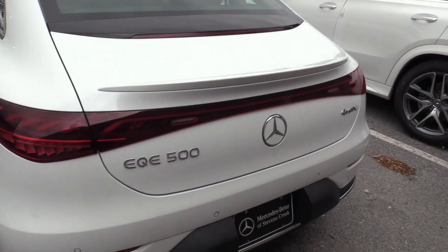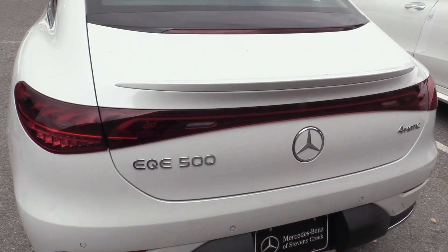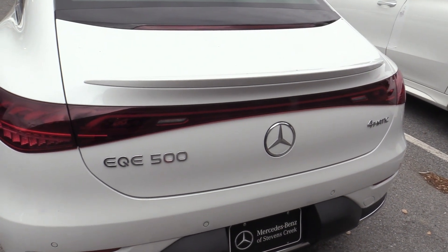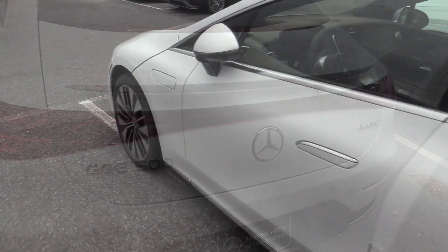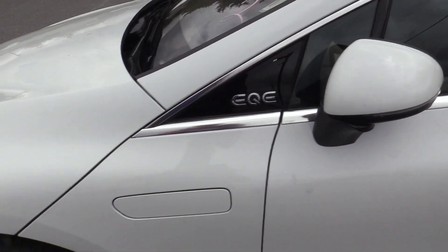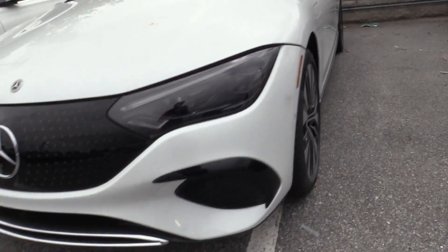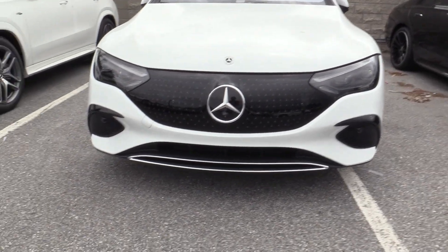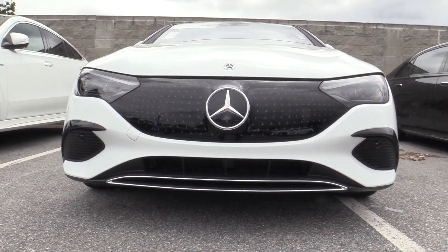Today we're doing a fitment on a Mercedes EQE 500 sedan. The 350 and 500 are the same. There's the EQE on there, and there's the front of the car. It's going to go lower mount there, lower center.